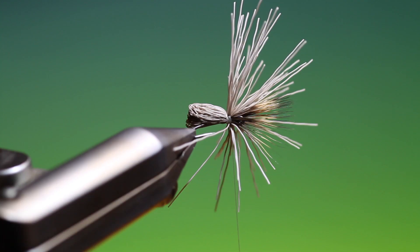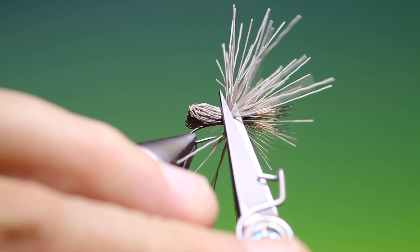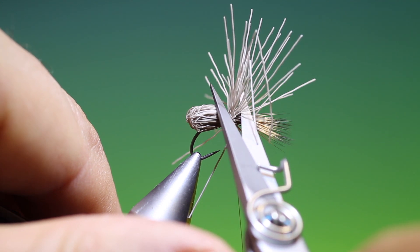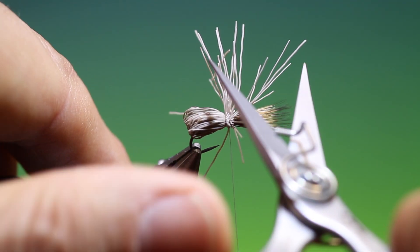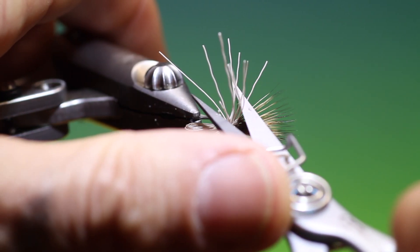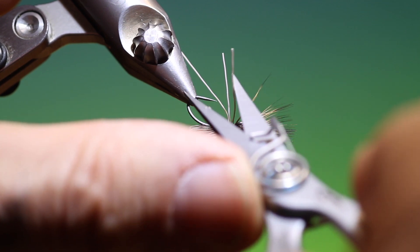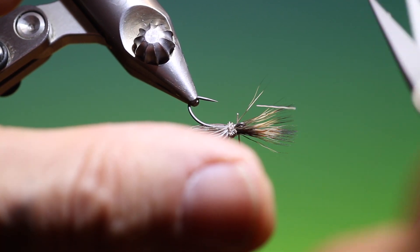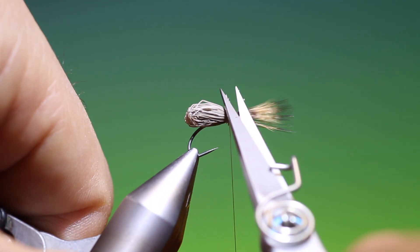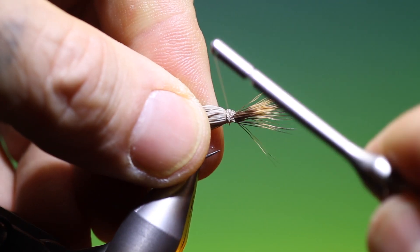We come in with our scissors and push the butt ends back and slide down. It's a wonderful pattern this and it floats extremely well. One of the great things about it is the scruffier it gets, the better it fishes I feel. Once we've got to there we can then go up through those cut ends.